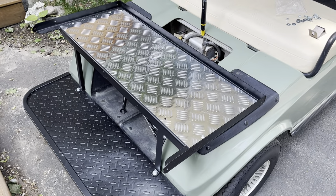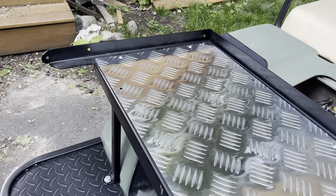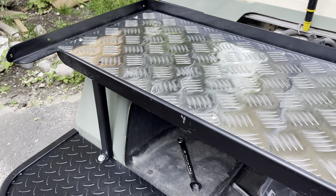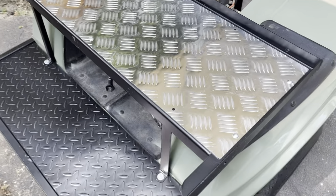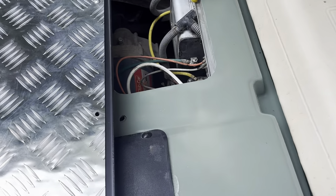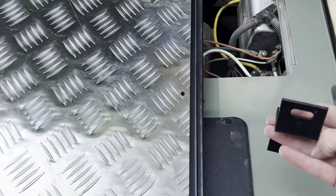Next up you're going to put this lower seat pan on here. You can tell it's the lower one because it extends like this. I just have these holes lined up here, and what I was trying to figure out for a while is where to put these Z brackets — and I figured it out.